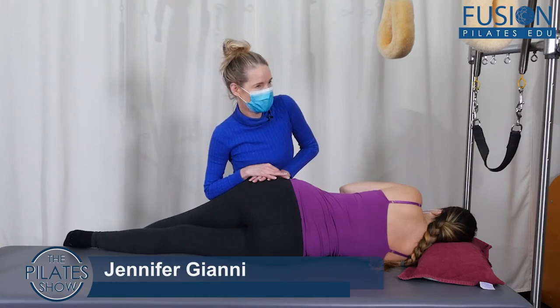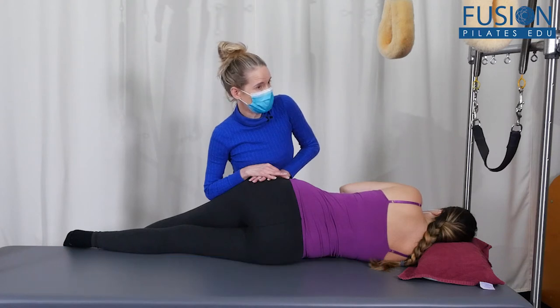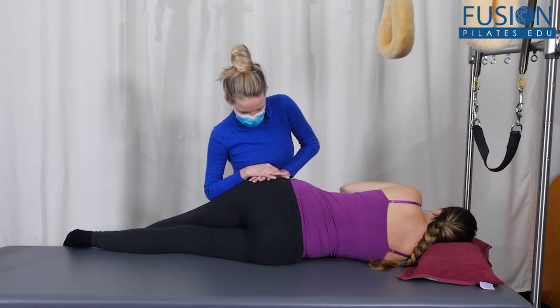We're on the second side of the sideline release technique. I did not mention in the first one, but you always have to do both sides — you can't just release one side. Amelia and I have already had a few minutes on this side.